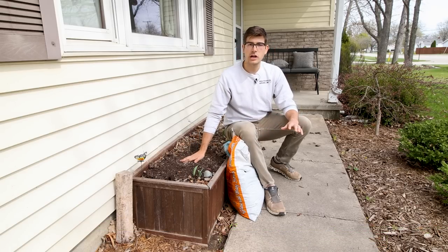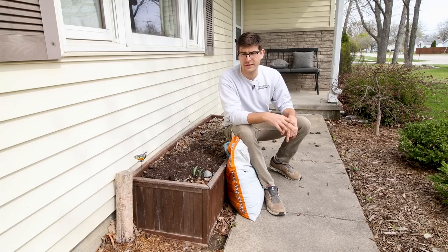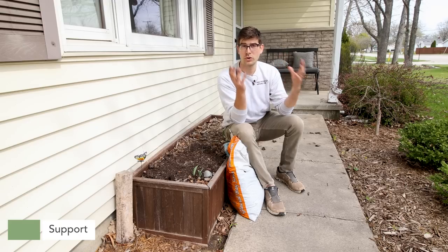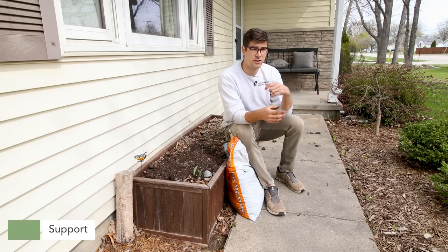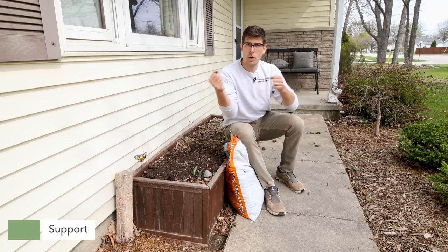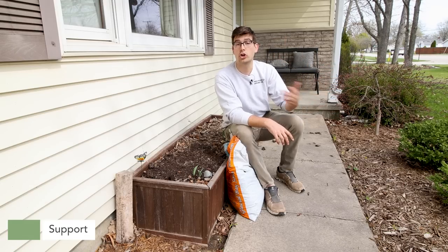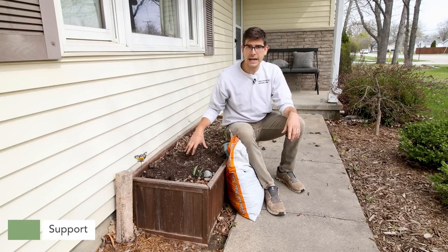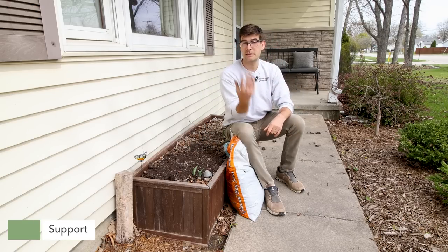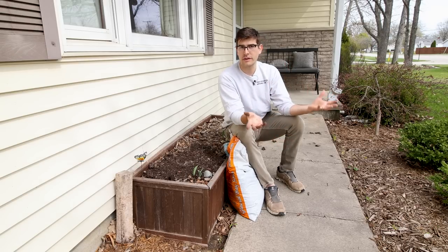Once they start growing, we'll talk about some things like support. As they grow up, they are going to need some support because they get really tall and the flowers get really heavy. Consider using things like bamboo poles or even tomato cages — those little flimsy wire tomato cages that are kind of junk for growing actual tomatoes work great for growing dahlias. Consider throwing a cage around them to really help support those blooms, because sometimes they can get so heavy that they can snap.